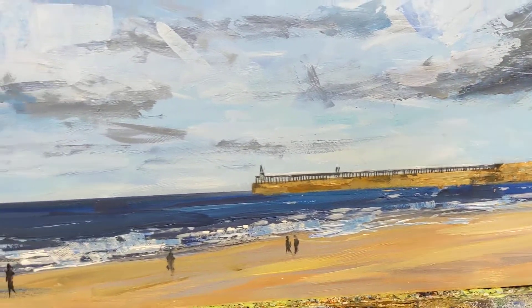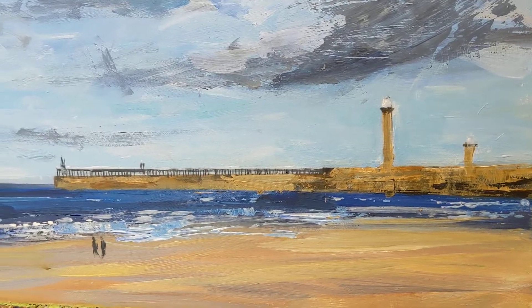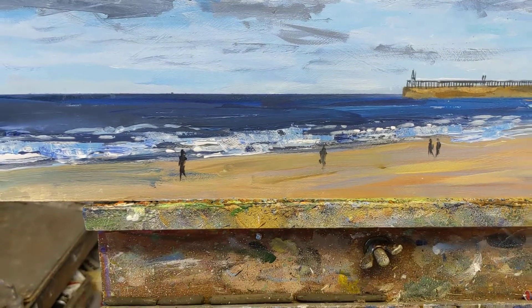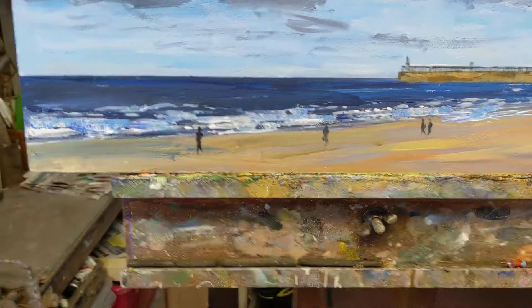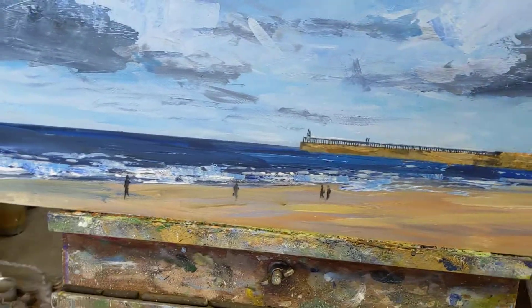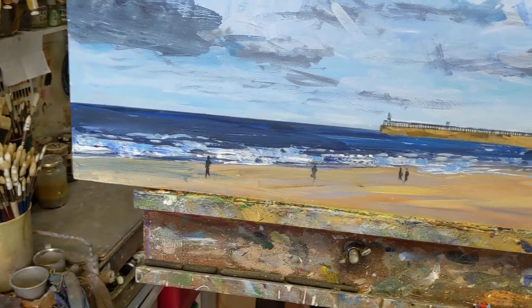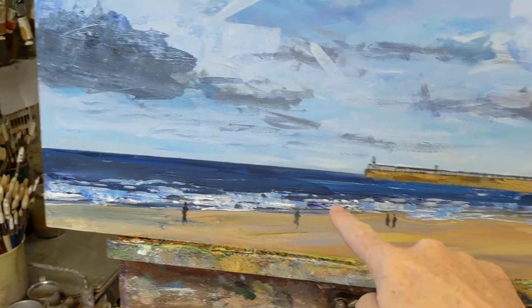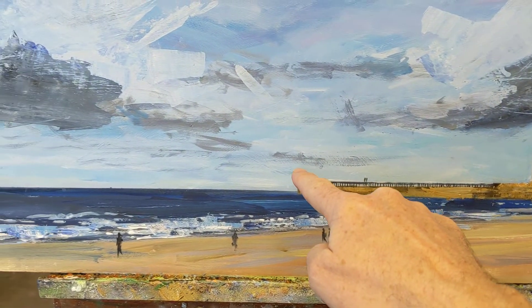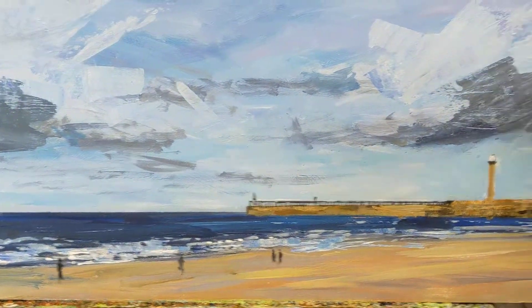I'm deliberately not trying to put too much detail into the harbour walls and the pier — keeping it quite impressionistic. I wanted to include some people on the beach, which gives a nice sense of scale and depth. As a compositional device, I've angled the line of the sea and put the people along that line, hoping it draws your eye along the painting and creates a little bit of a zigzag in the composition.